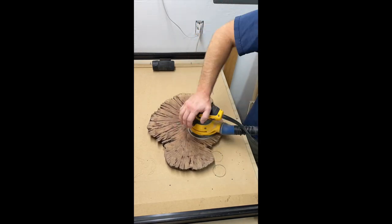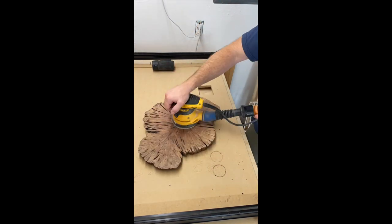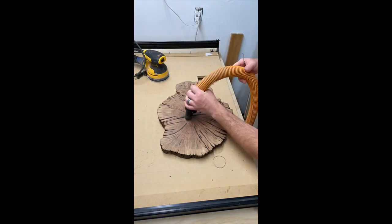Once I was satisfied with the thickness of the cookie, I started sanding to make the surface as smooth as possible. I started with 80 grit and worked all the way down to 320.